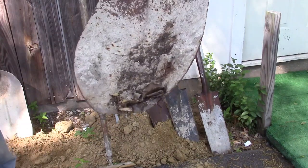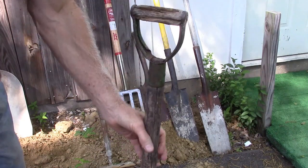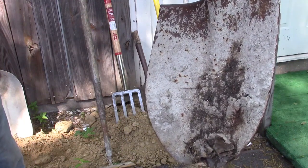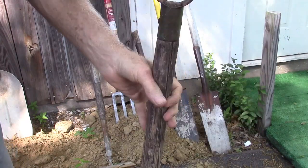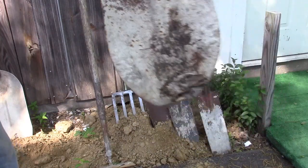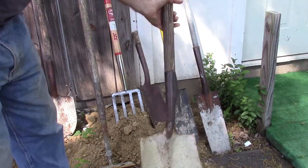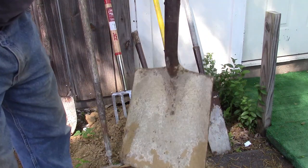And then of course you've got the pointed shovel. This is for when you get everything loosened and you've got to dig — let's say you're digging a 24 by 24 inch square hole about 6 inches down. You really have to start getting the dirt out with this, then you use your flat blade shovel to kind of get the big bumps out. Once you dig out all the rest of the stuff, this is your final cleanup shovel.